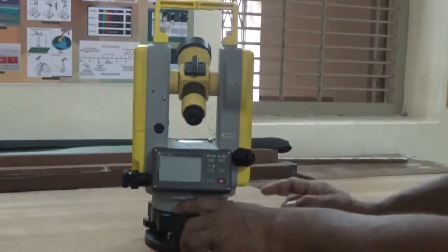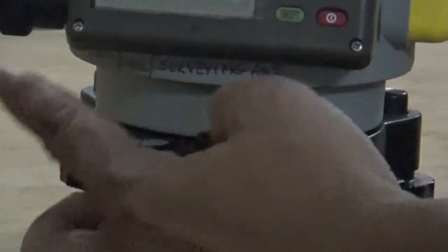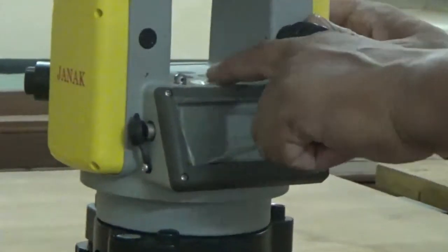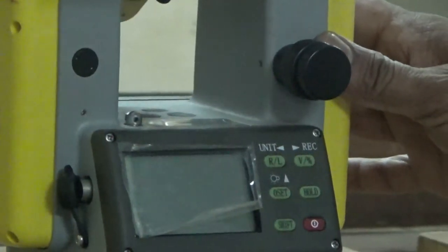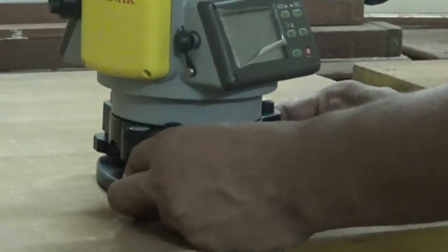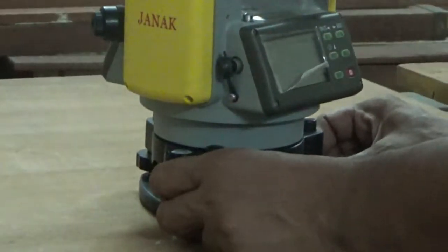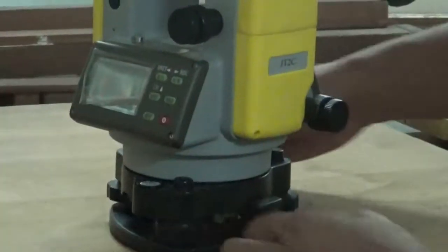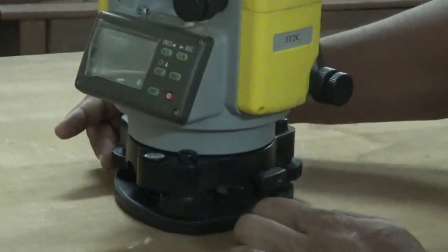There is a circular bubble and a plate bubble, which is a longitudinal bubble tube. To level the instrument, set two foot screws parallel to the plate level tube and move both foot screws inward or outward to bring the bubble to the center. Then set perpendicular and bring the bubble to the center by moving the third foot screw only.